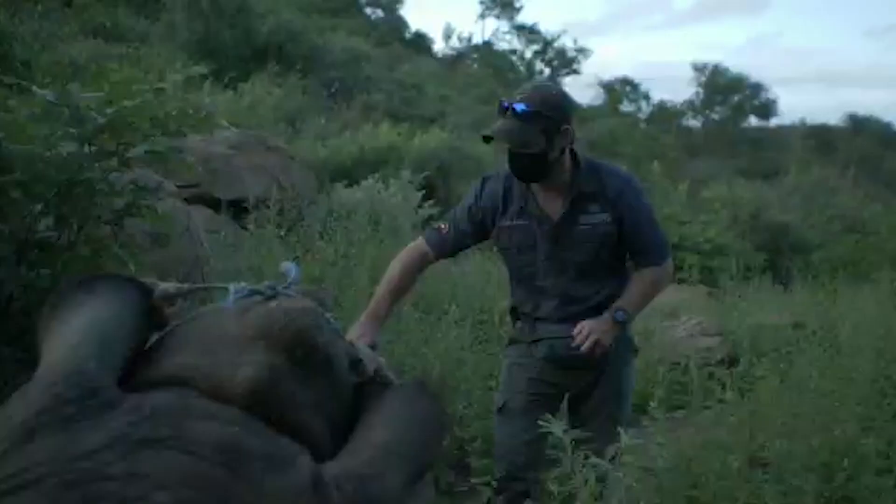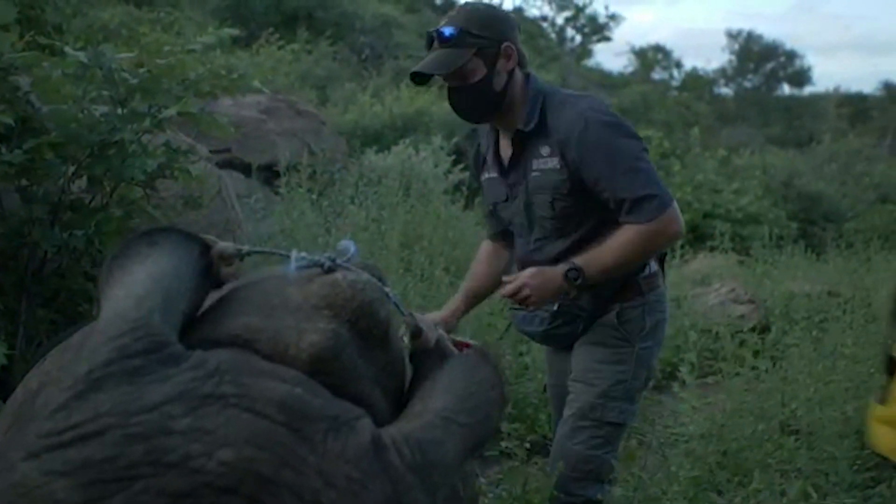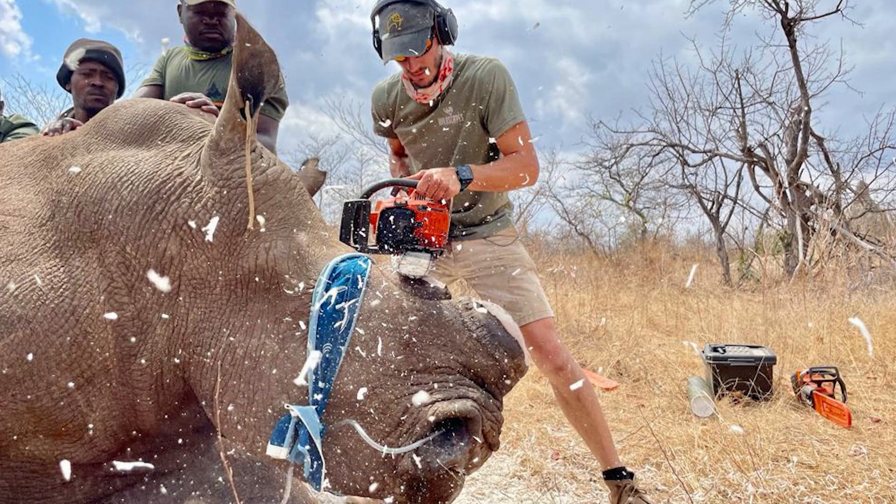Once all of that's done and we're happy with it, we can start the actual dehorning of the rhino. We've got a very specific way in which we cut the horn off — we utilize a chainsaw and grinders. It's completely painless for the animal; they don't feel any pain whatsoever during or after the procedure.